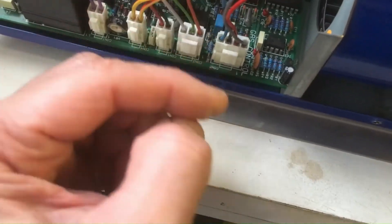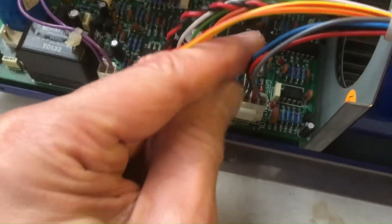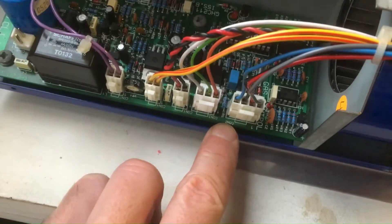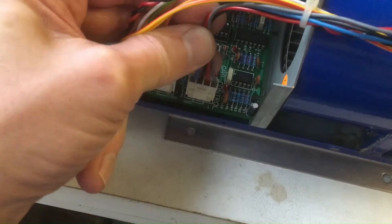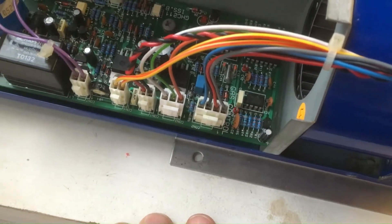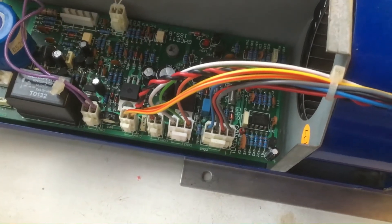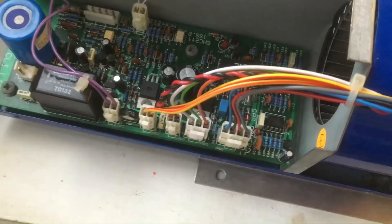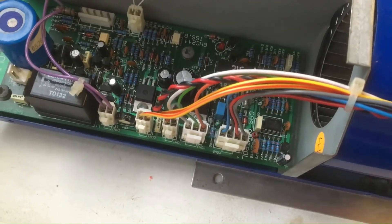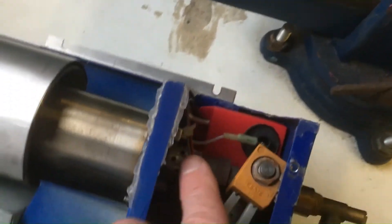Upon further investigation I discovered this connector down here — I think it's CON2, written right on the edge of the PCB — has four wires: grey, red, black, and blue. The grey is the trigger from the micro that gives a 1.2 kHz 3.3-volt square wave, the red is permanent 12 volts, black is 0 volt, and blue is the flame sensor. They go through the loom into the heater.